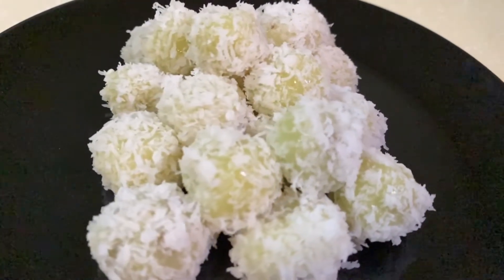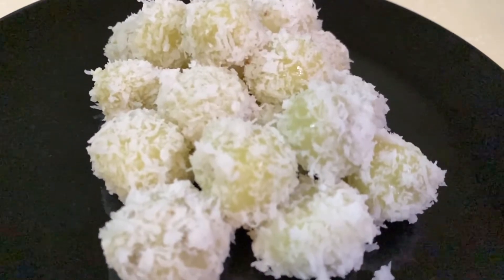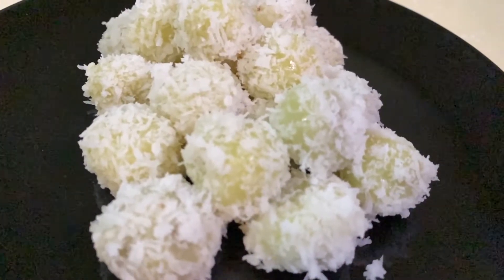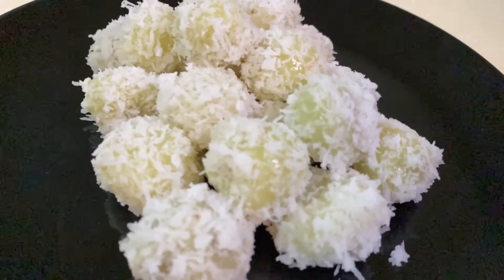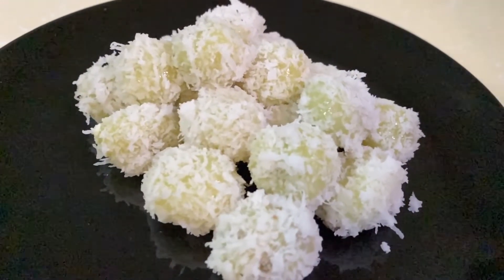Hi everyone, welcome to another episode of AmnoGuru where today I show you how you can make sticky rice balls. This is a traditional, delicious and light dessert that is normally consumed during tea time and is relatively easy to make.